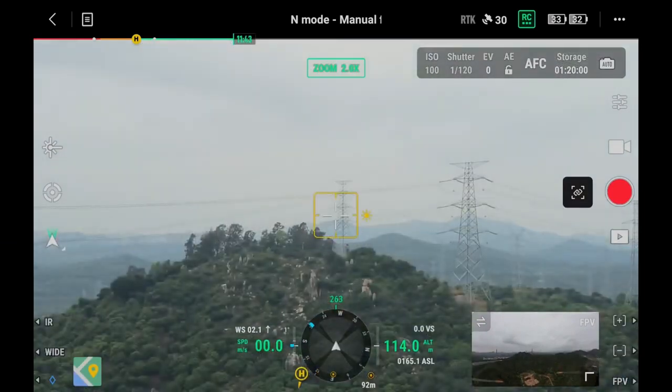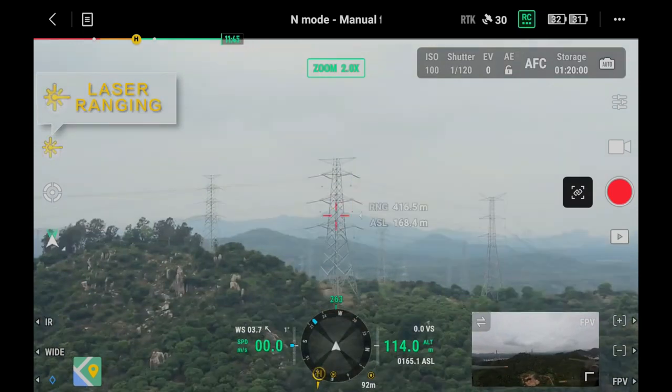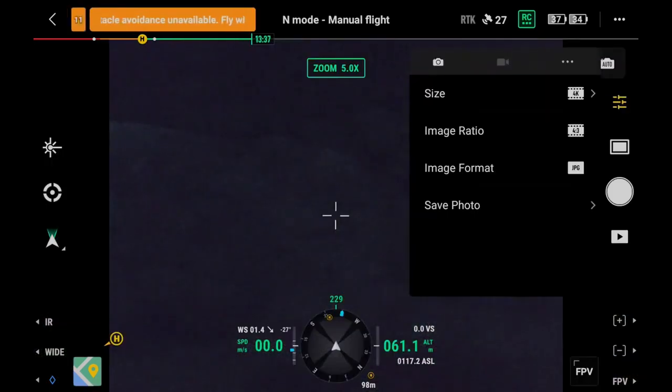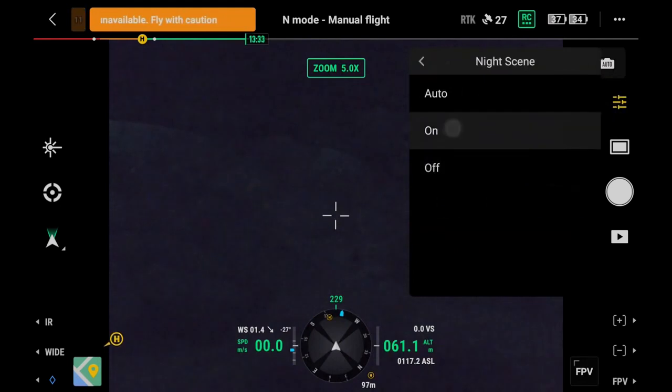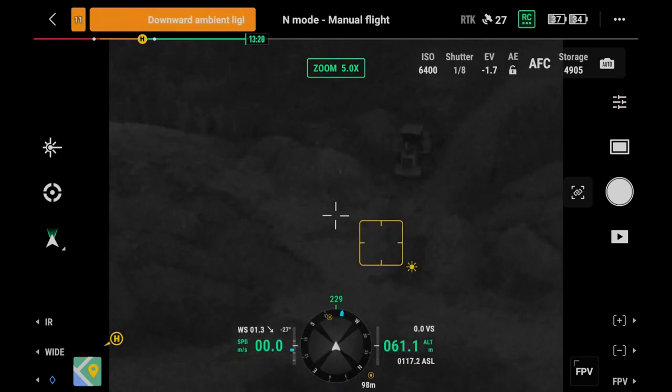Double-tap the target point to make the gimbal and camera quickly align with the target. Tap the laser ranging icon to enable the laser ranging function and align the cross cursor with the measured target. RNG indicates the relative distance between the target and the aircraft, while ASL indicates the altitude of the target. Tap to enter the camera settings menu. Night mode is automatic by default — when lighting conditions are bad, the camera will automatically switch to night mode to make full use of available light and improve low-light performance.